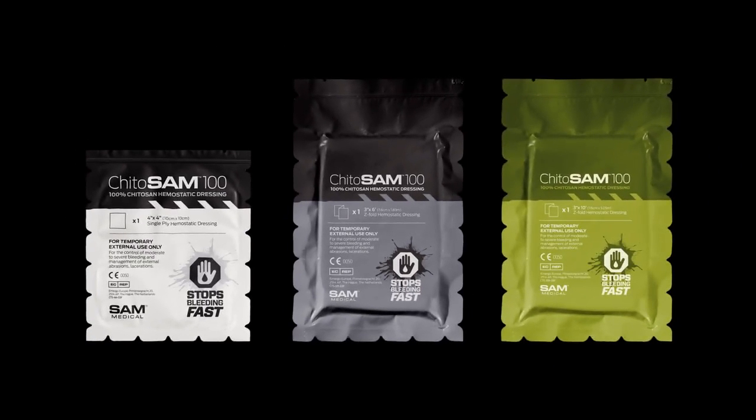Learn more and discover the entire Kaidosam family at SamMedical.com.